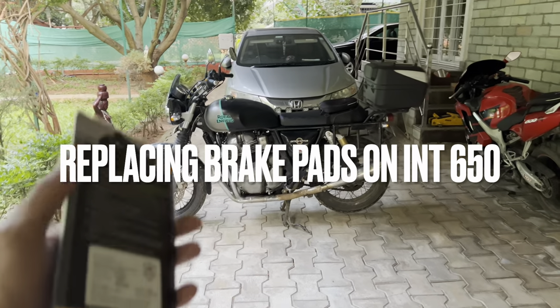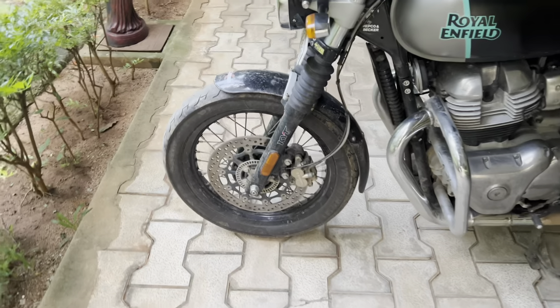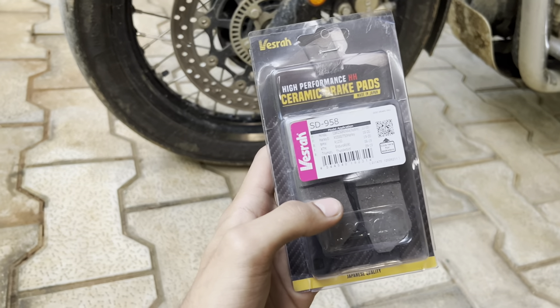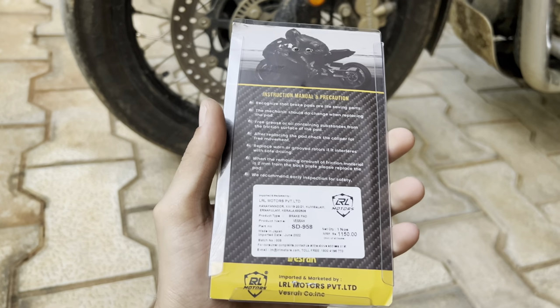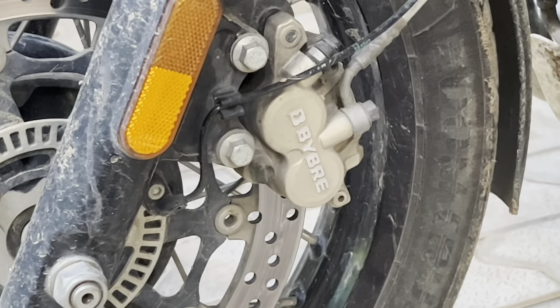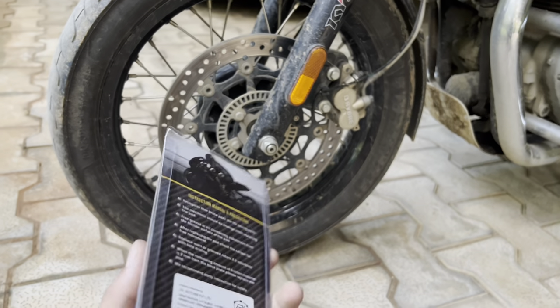Hello guys, this is my Royal Enfield Interceptor 650. The brake pads are almost worn out, so I got these brake pads from Togblog Bangalore. These are Vesra pads, about ₹1150, and I think they're cheaper than the stock OEM ones. The OEM ones are from Brembo and are about ₹2000 plus. So let's put these on and see how they are.